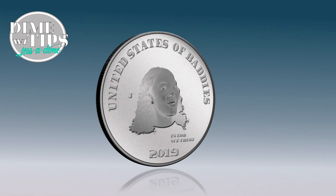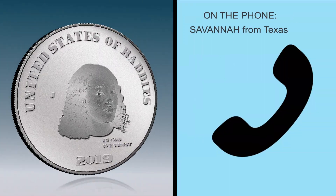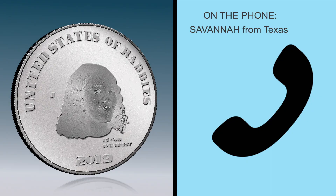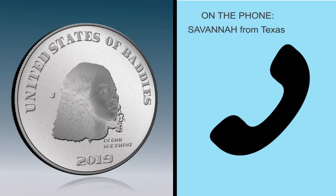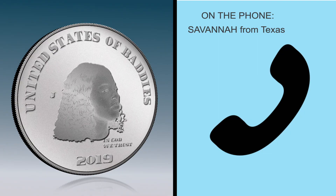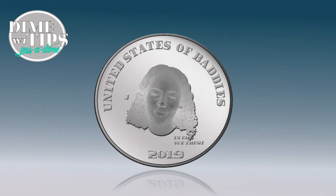Caller: Hi Jessa Dime! First off, I just want to tell you how much I love your show — your tips are so helpful and I love getting your two cents. My question is, I see all these girls on Instagram with their perfect little selfies and I know they're using photo editors to make them look like superstars, but I just can't seem to navigate through Photoshop. Can you help me?